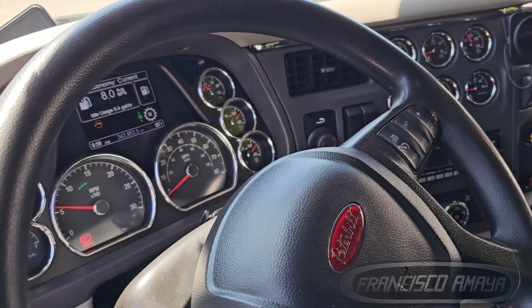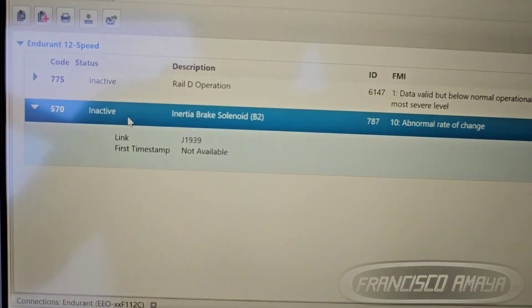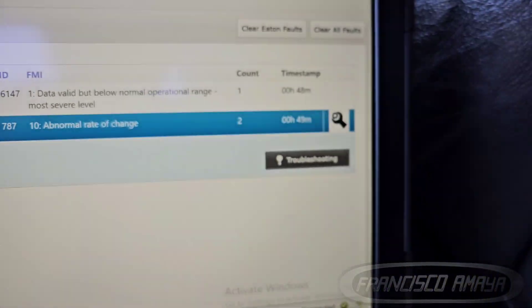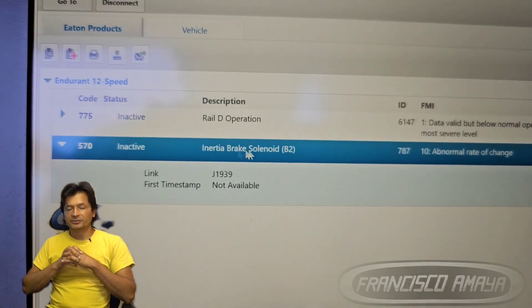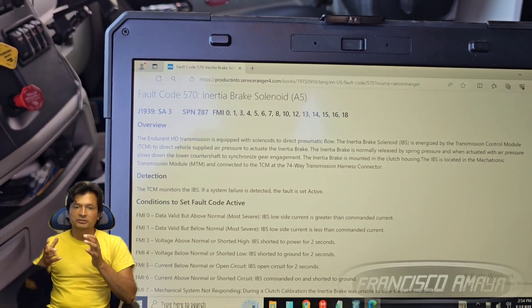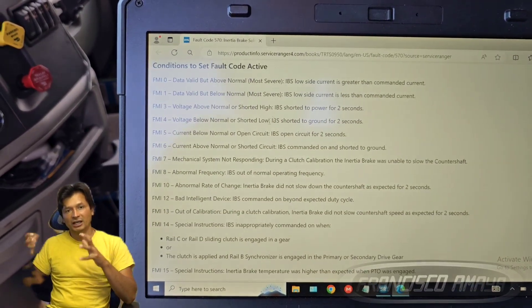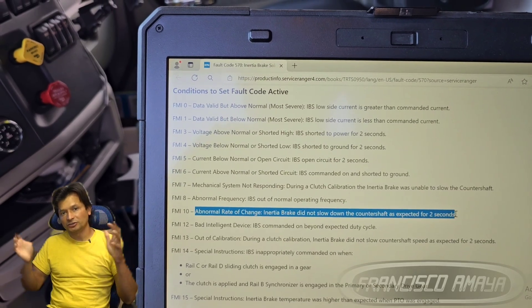We have a following fault code that you can see on screen. The inertia brake is basically the clutch brake of the Eaton Endurance transmission. What it does is stop the motion of the shaft inside the transmission — the countershaft and the main shaft — when the clutch is applied.